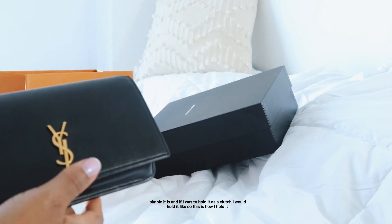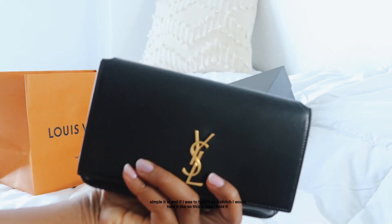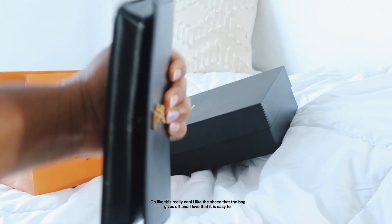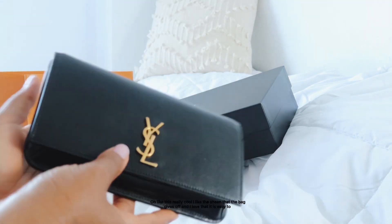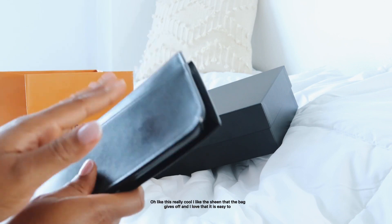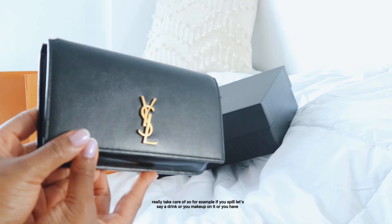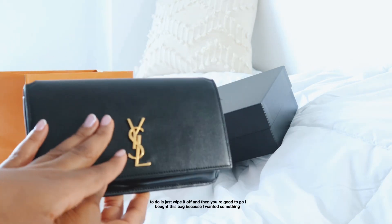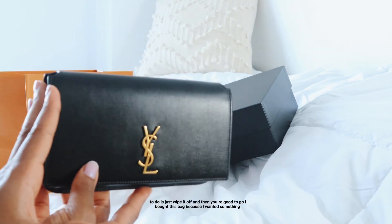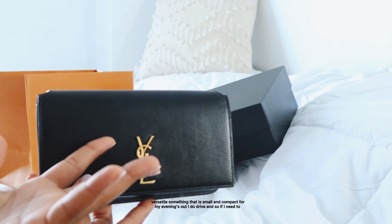One of my favorite things about this bag is how simple it is. When I hold it as a clutch, I hold it just like so. I love the sheen the bag gives off and I love that it is easy to take care of — if you spill a drink or get makeup on it, you just wipe it off. I bought it because I wanted something versatile, small, and compact for my evenings out.